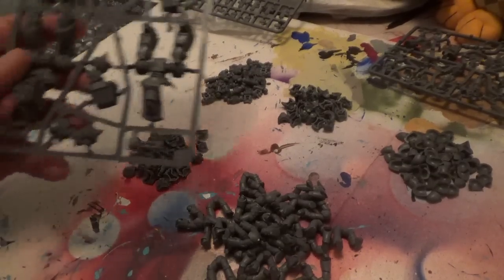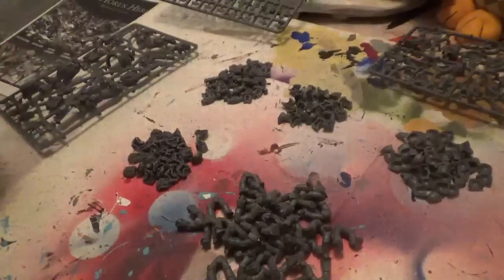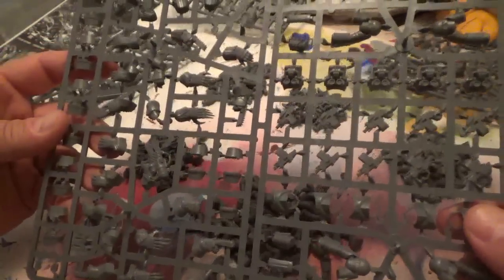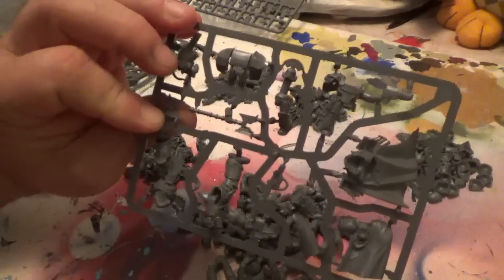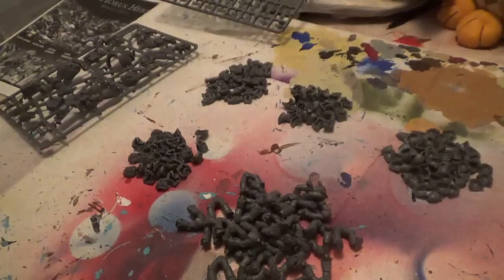I just want to show you the dreadnought sprues - pretty straightforward, looks like it'd be easy to put together. And here are the sprues for the terminators - as you can see there's a million things to cut out, so these are going to take a little while. You've got the front, the back, the legs - you build it a certain way. And of course the Horus Heresy captain, the leader, is all on one sprue. Right now I'm concentrating strictly on the Space Marines.